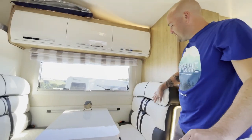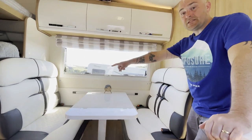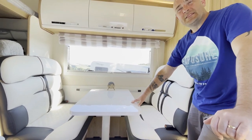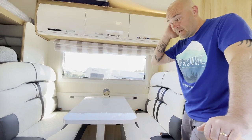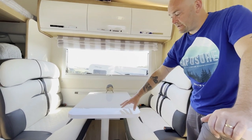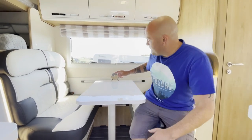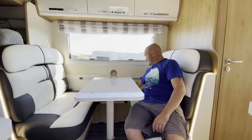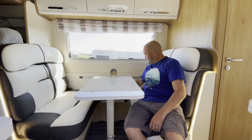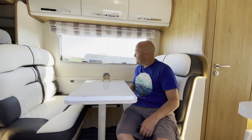This is the dinette area. On this model there are three seat belts — it's the 3.5 ton version. I believe the 3.85 ton has four seat belts. This turns into a double bed: take the table off and it drops down onto another bar. There's also the second single socket in the van here, plus two USB points.